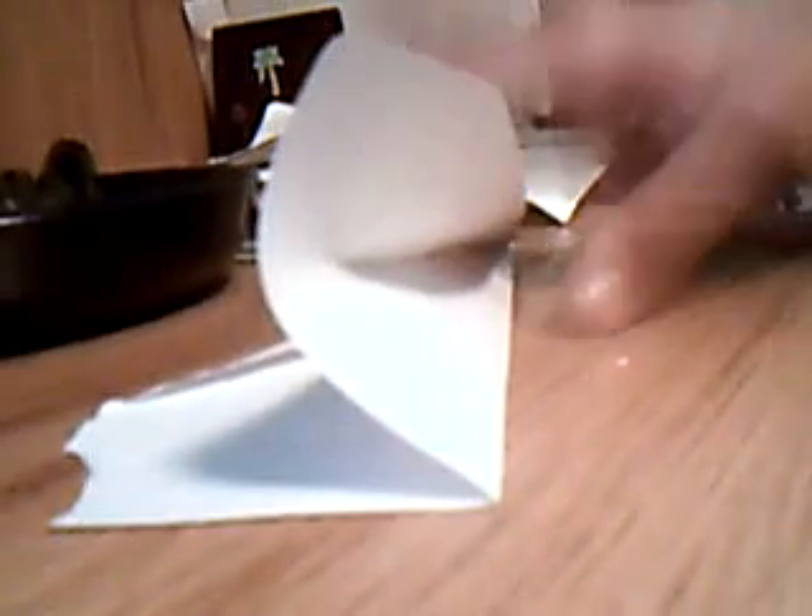This is how to make a paper plane that flies really good. First of all, I make a regular paper plane — I'm making it here to get it finished up, and then I'll show you.